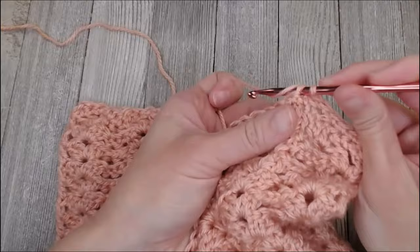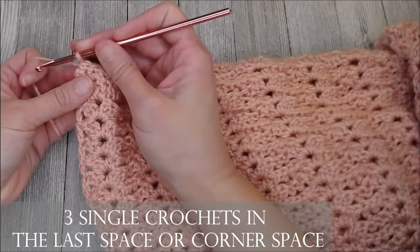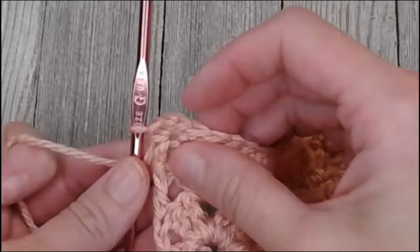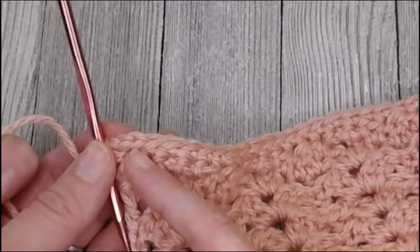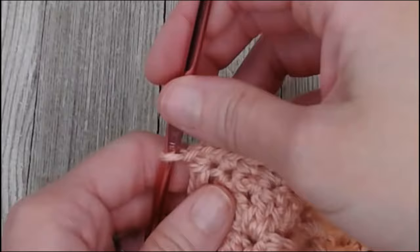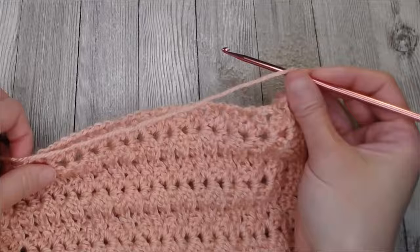When you reach the end of your row and you've met the corner of your blanket, in that very last space, put three single crochets. The first single crochet counts as the last stitch for this side. The second single crochet is the corner turning stitch to help you get over to this side of the work. And the third single crochet counts as the very first stitch for this side row. So now we can turn our work and be set up and ready to go along this edge.